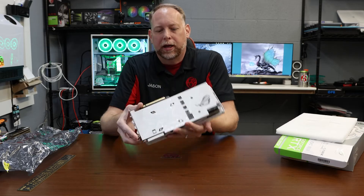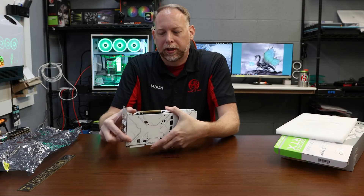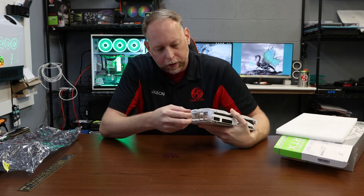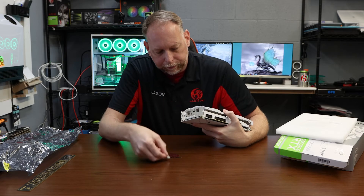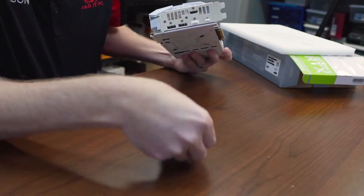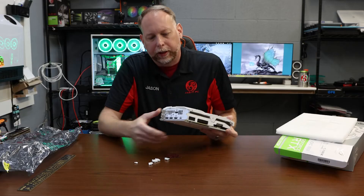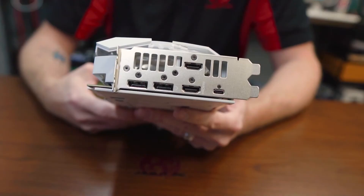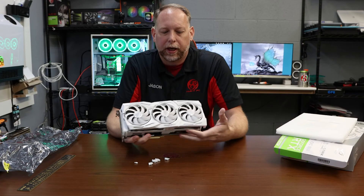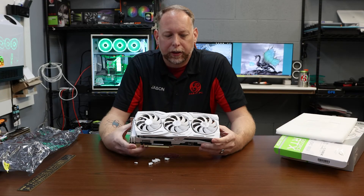On top of that, this is the back side of the card, which is going to look really good in our build. We're actually going to mount this vertically so it can shine on the LCD screen. It comes with one HDMI, two display ports, another HDMI, and a USB-C — so two display ports, two HDMIs, and one USB-C. This is the ASUS ROG Republic of Gamers Strix 2080 Super Overclock.